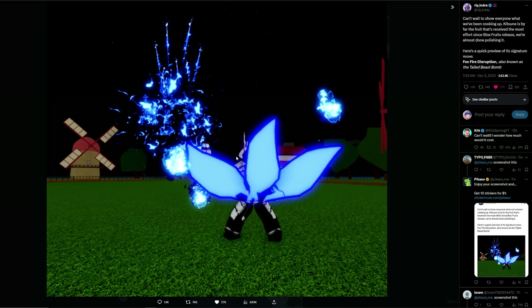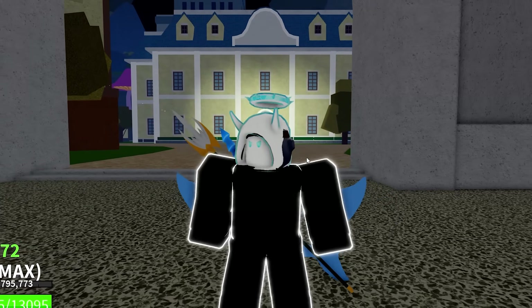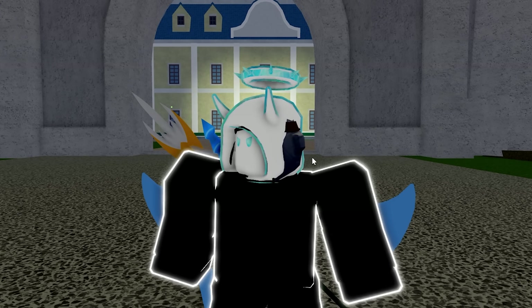We don't have enough information to confirm anything about the tails, but from the looks of it, I believe you're probably going to be limited to about three to five tails in human form. Then once you transform, you unlock the rest of the tails, which means you're probably going to deal a lot more damage and have more abilities in transformed state.